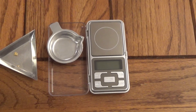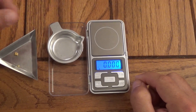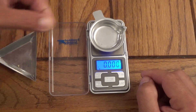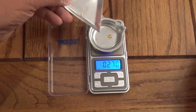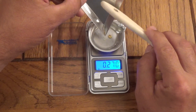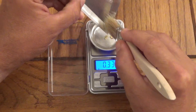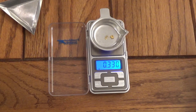This is the weigh-in for the Lucky Strike Golden Gem Mine $25 nugget bag. I'm going to turn on the scale, add the tray, and tare it out. I'm actually going to put this little nugget in there by itself first — it looks like 0.27 grams, so that's not too bad; it's a quarter-gram nugget. And now I'm going to add the fines to it — it looks like 0.330 grams total.